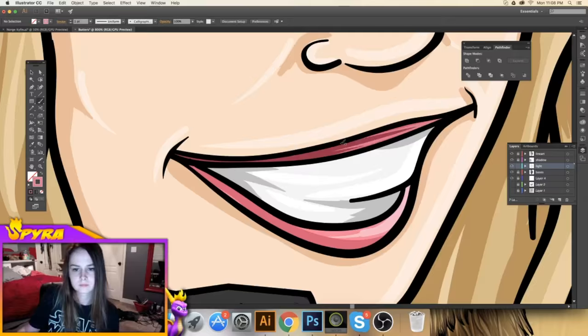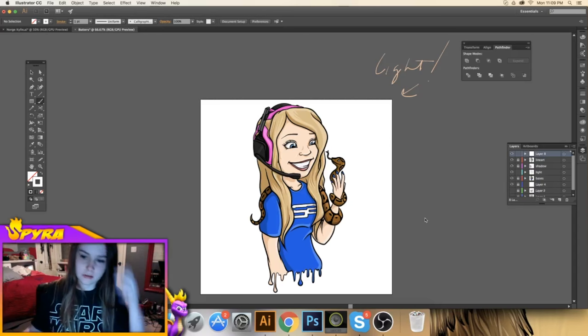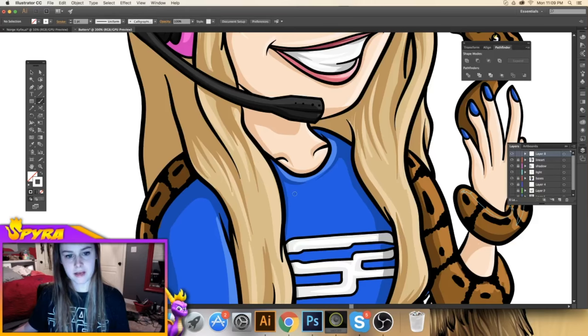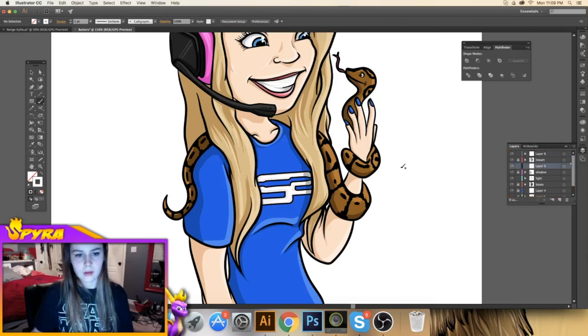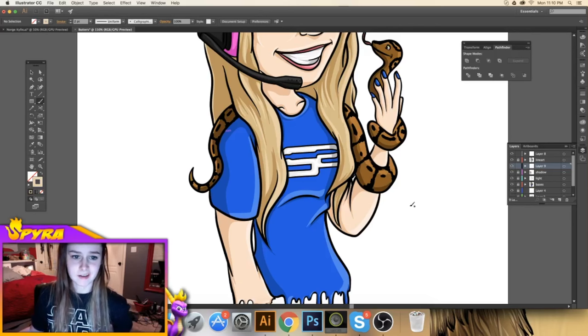Now that we have her all lightened and shadowed, I'm going to go in and add some backlight. Backlight is kind of where it hits the shadow but it's like reflecting — it just gives your character depth in my opinion. I'm going to go ahead and put in some backlight, and then we'll get on to the Photoshop process.